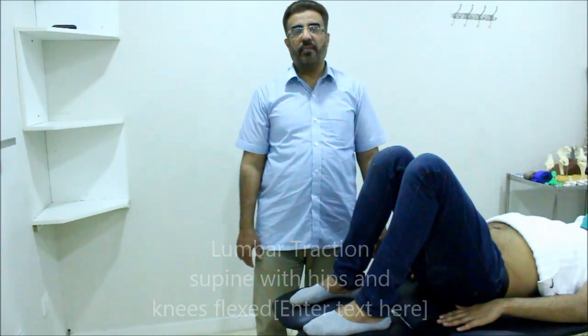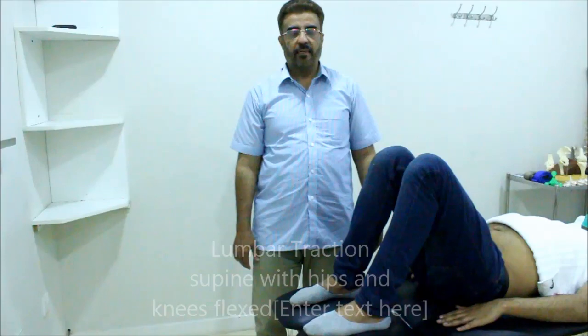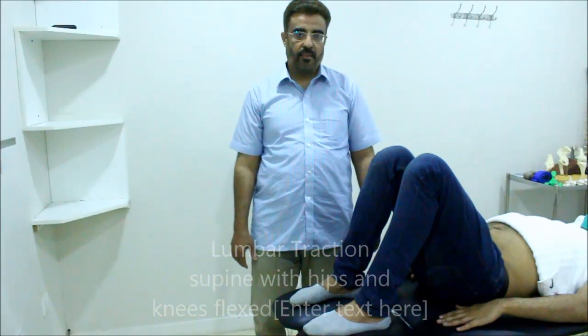Hello, today we are going to perform the lumbar traction technique on the cattle bone concept.